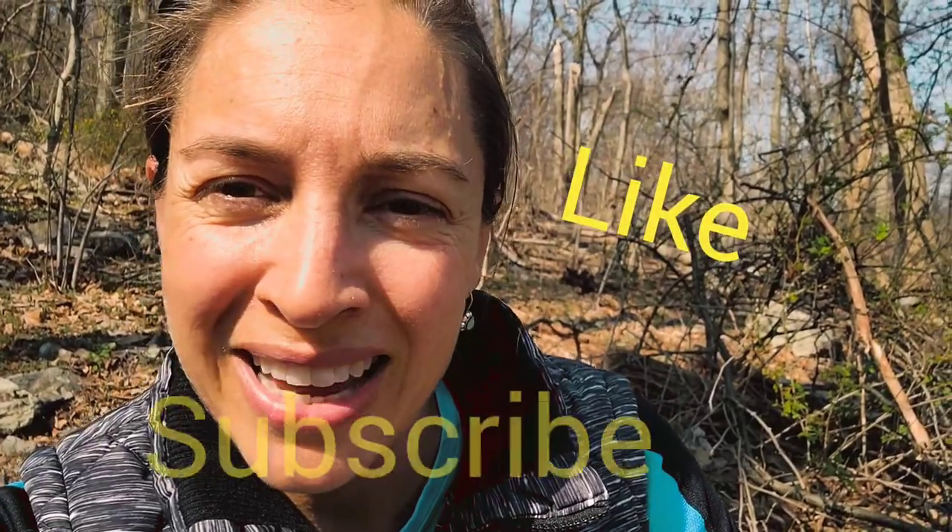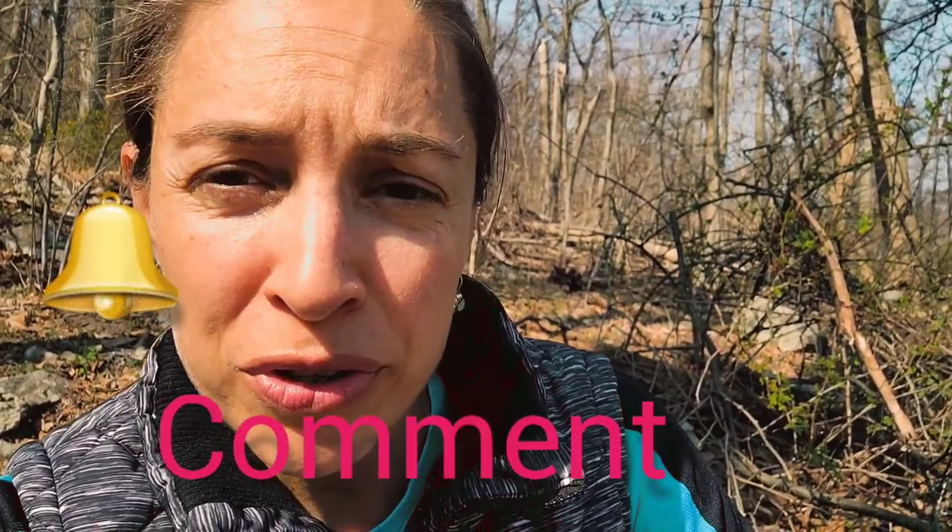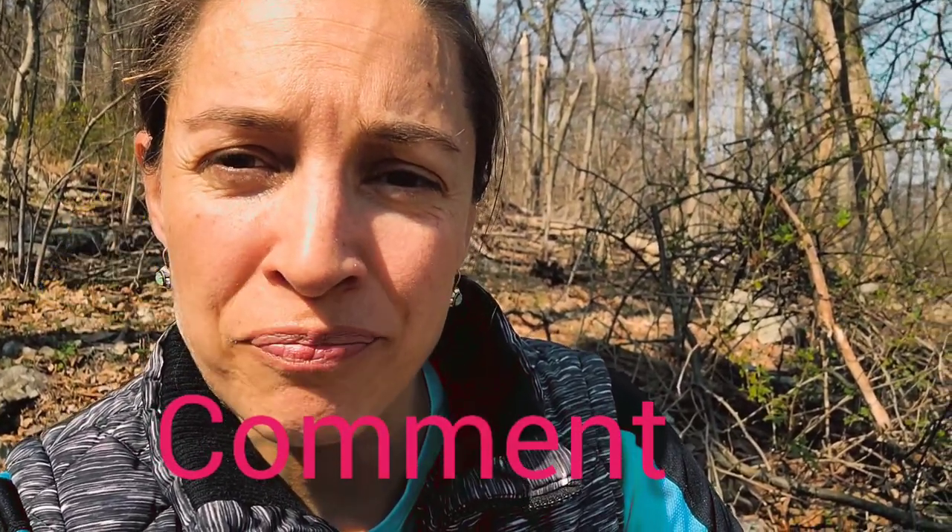Before we get started, I just want to ask you to hit the like button, subscribe, comment, and hit the bell button. Also go check the descriptions down below — I have a lot of great links. I have three books I've written. I also have some links for Jake Ducey. He has great programs to change your mind, change your thoughts, and change your life. I really like him, so his links are down below.